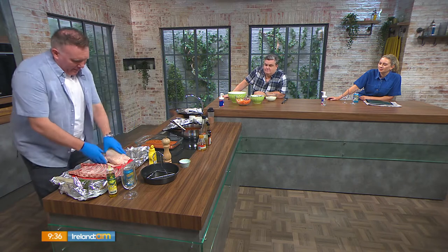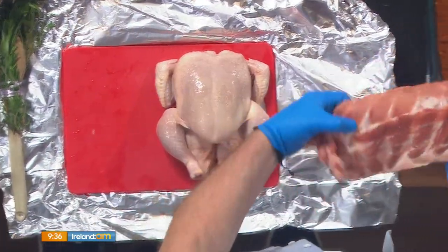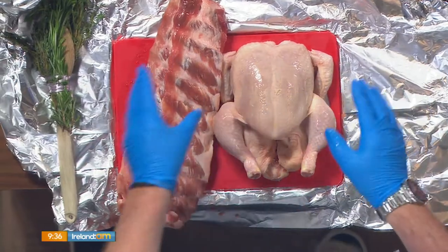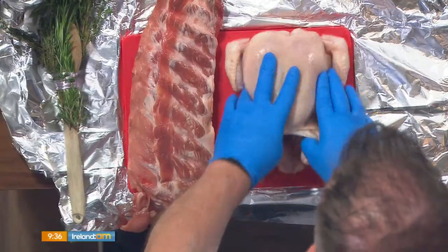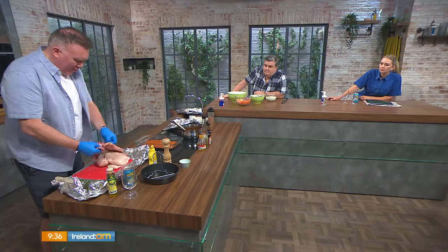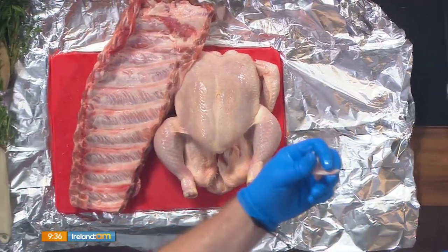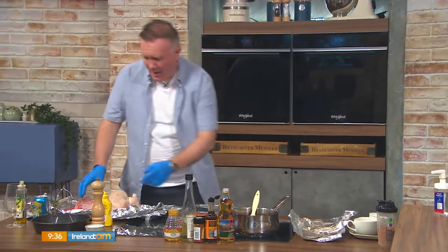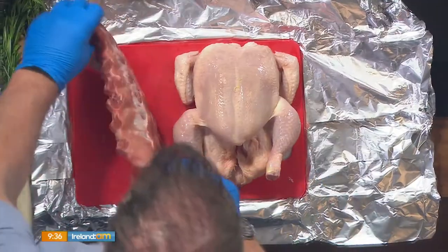Here I've got a kilo and a half whole chicken and about a kilo of pork rack ribs. Depending on the meat it does alter the cooking times — specific times will be on the recipes. Now the first thing we're going to do is apply the rub to the pork. When you buy your pork ribs it's very important: there's a little membrane at the back that has to come off — it goes really tough when cooking.